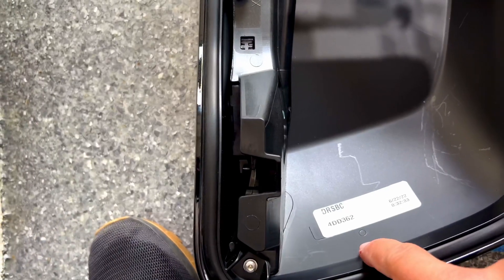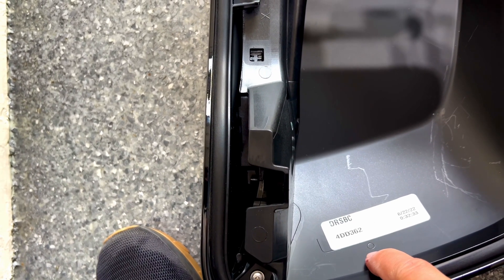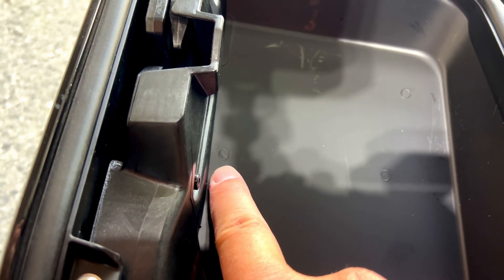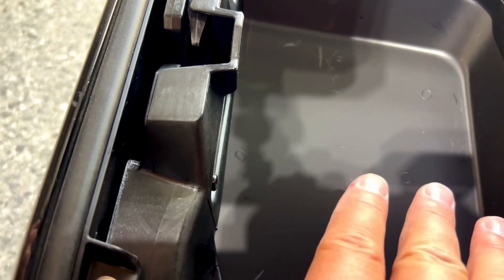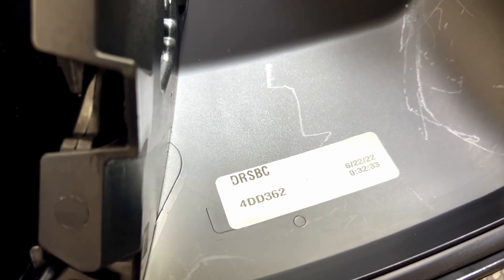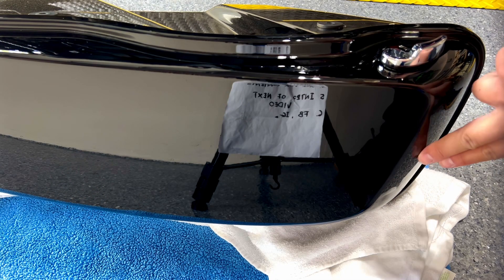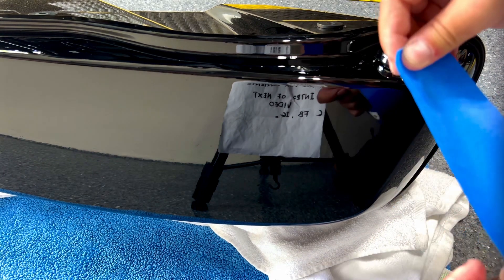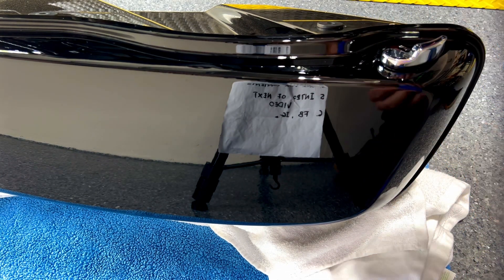You will unbolt those two bolts, remove the bag, and secure the bag on the ground just so you can drill the holes without things moving too much. You will notice that Harley actually marked the saddlebags with points that will allow you to drill the holes in the right places, which is super helpful. We're going to put tape on the opposite side just to prevent any chipping.